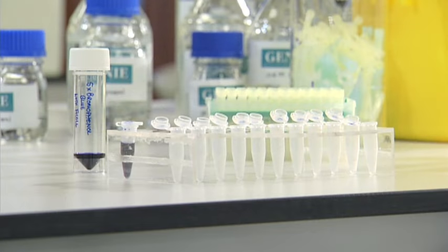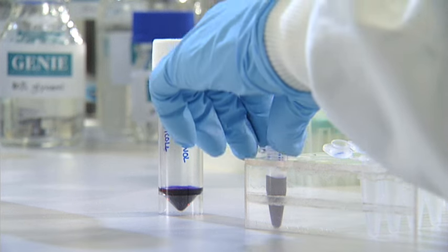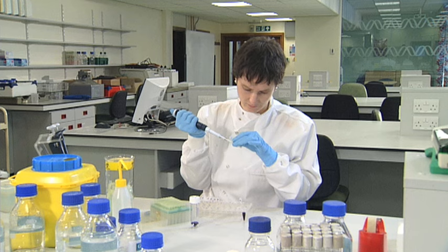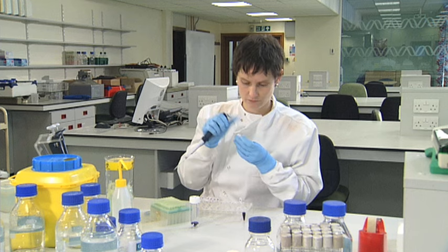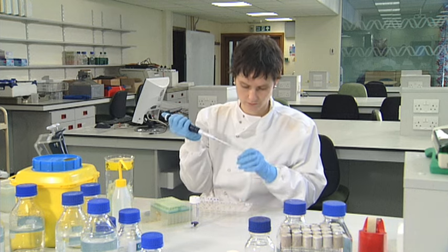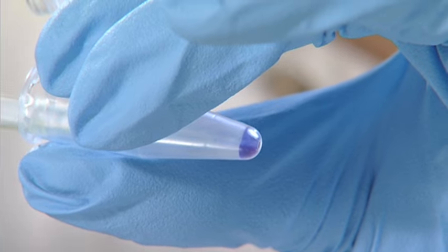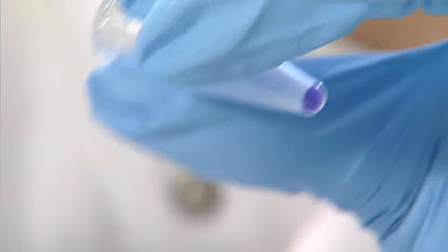Before loading nucleic acids into the wells, you need to add coloured loading buffer to the samples. One commonly used dye for this purpose is bromophenol blue. The loading buffer is made up of dye and a glycerol or ficoll solution. The dye colour helps to visualise the loading of samples into the wells and helps keep track of the migrating samples. The glycerol or ficoll makes the samples heavy so they sink to the bottoms of the wells.